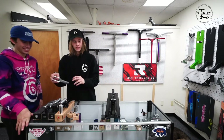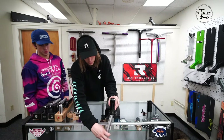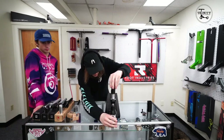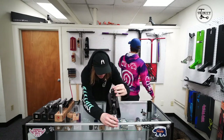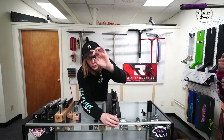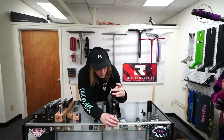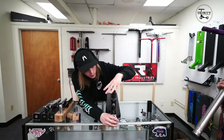HIC is a classic — everyone loves HIC. It's a very, very simple compression system. You've got your little shim that you put over the top of the fork there, and then you thread it inside — there we go, taking the long way around using my fingers.